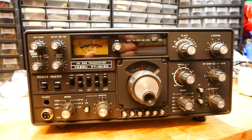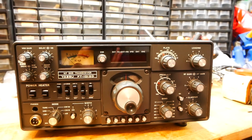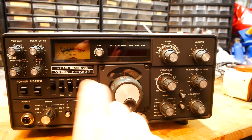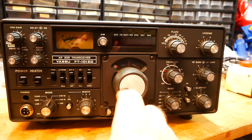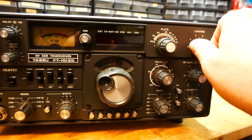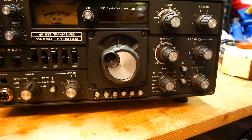Stating the obvious: make sure that all the knobs are there and the front panel is not scratched. You might not have any power available so you won't be able to check the frequency display or if the S-meter bulbs are still working, but what you can check is if the VFO is running smoothly, if all the controls run as they should, and if the switches all latch as they should.